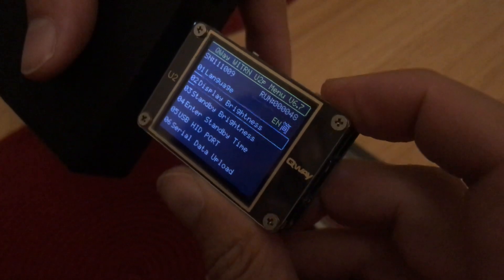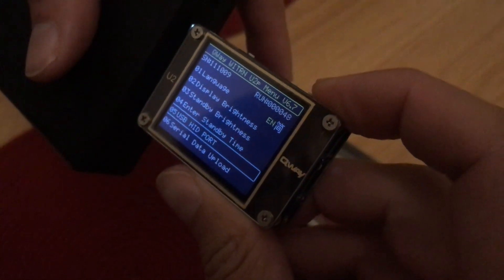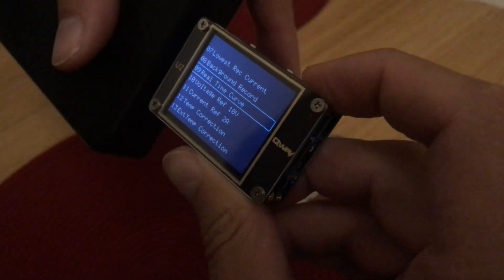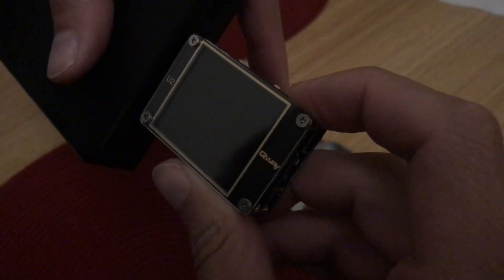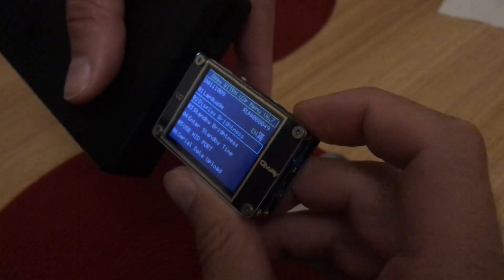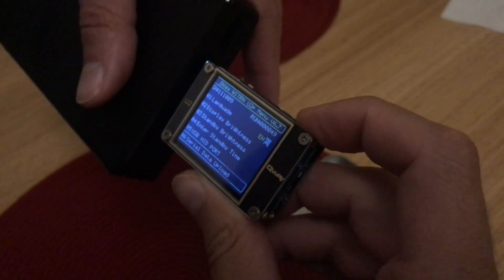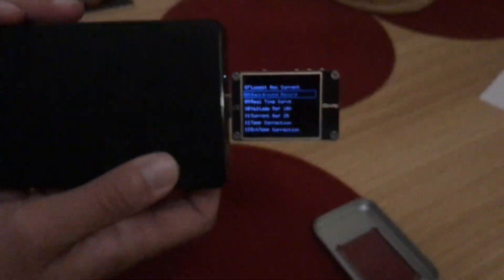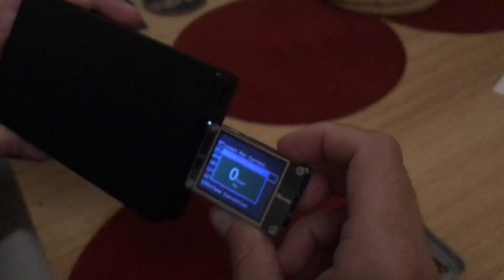Most of it is self-explanatory — simple language, display settings, and all that. But some of them I don't really know what they're for, and unfortunately there are no instructions available. So yeah, there you have it — how to get the settings in this device.